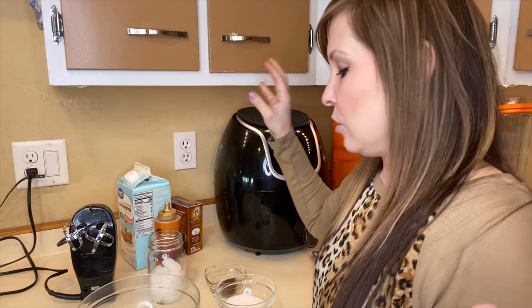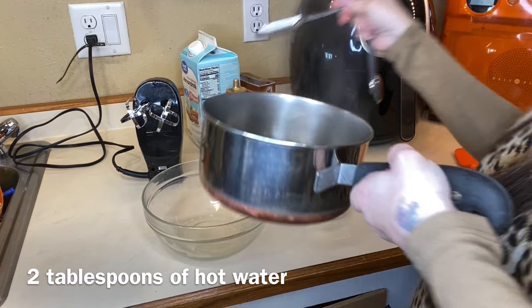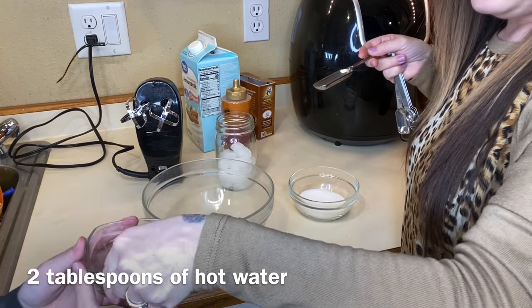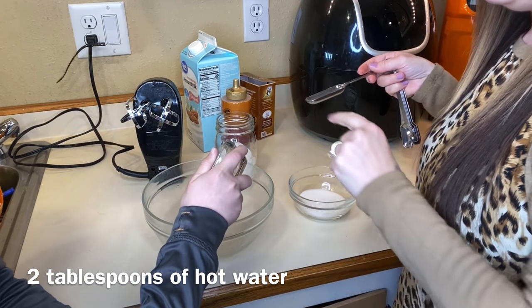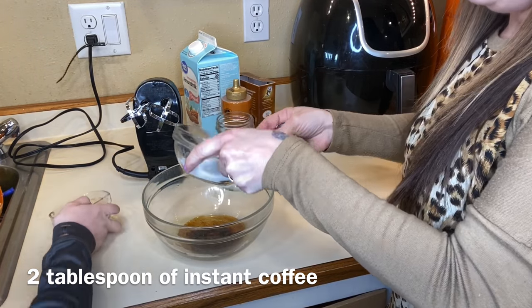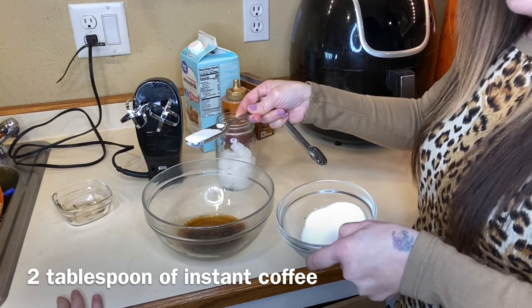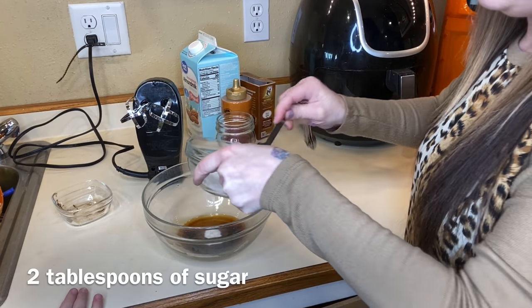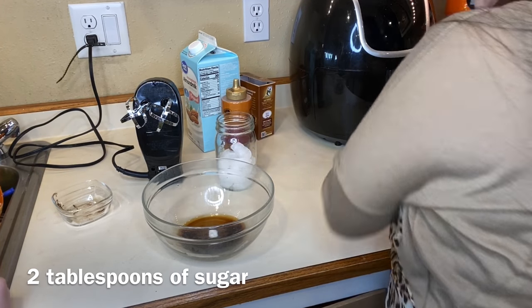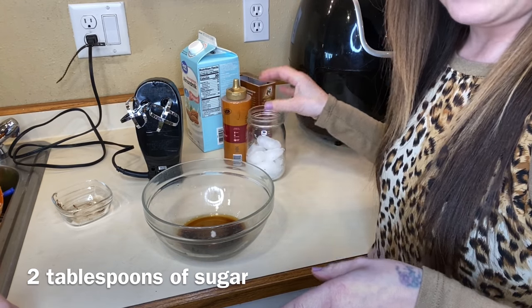I'm going to add in my two tablespoons of hot water. Hudson's going to add in the instant coffee — just one packet. Then I'm going to do two tablespoons of sugar. I'll add just a little bit more because I didn't have the right measurement there. Now I'm just going to whisk this up and then show you guys how to top it onto your mason jar.